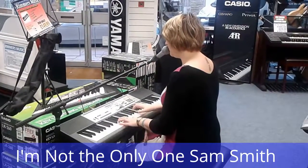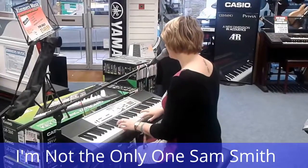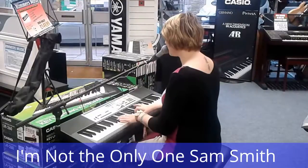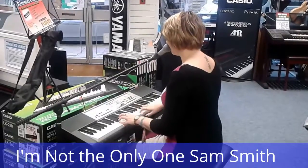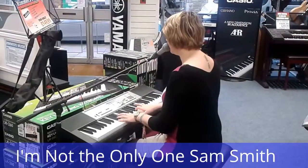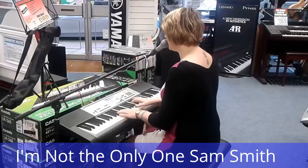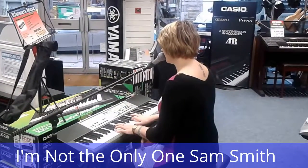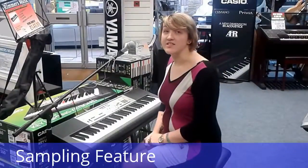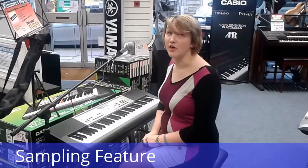You and me, we made a vow, for better or for worse. I can't believe you let me down, but the proof's in the way it hurts. Another feature that this keyboard has is a sampling feature, which is something else you can use the microphone for.